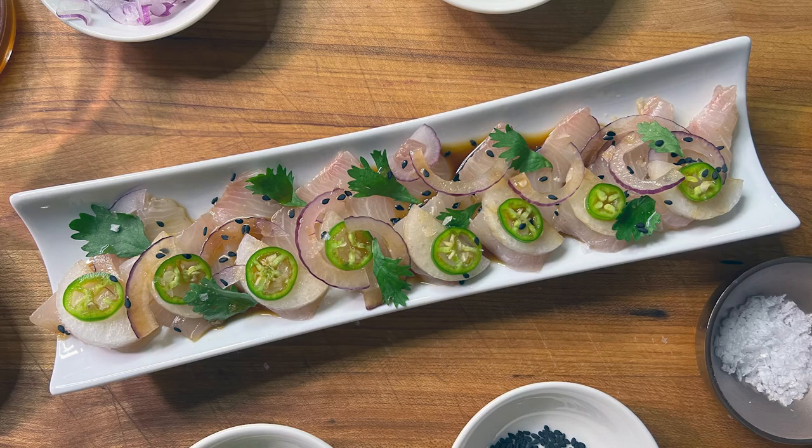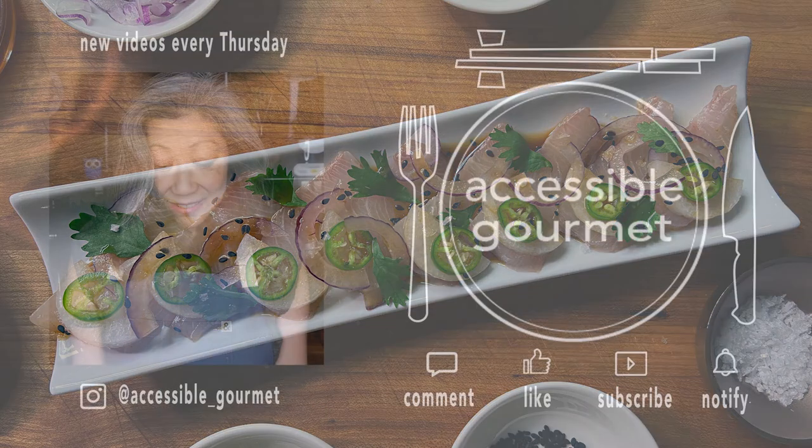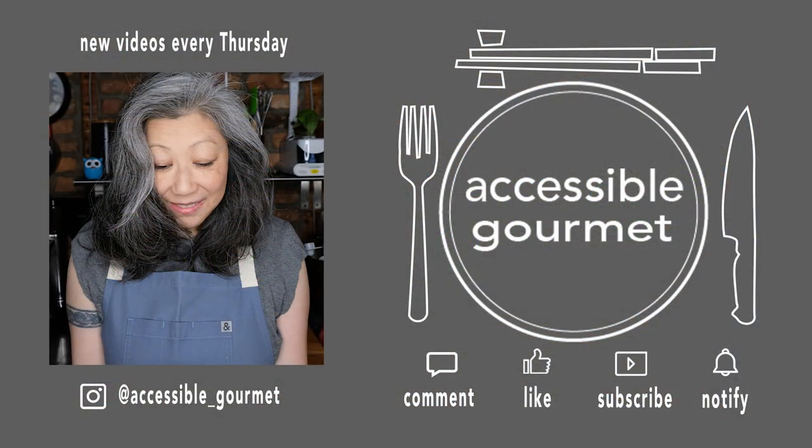Thank you so much for watching and spending some time with me, I really do appreciate it. If you like this video give it a like, if you loved it please consider subscribing and hitting that notification bell because I put out new videos every Thursday. Thank you again and until next time, happy cooking.